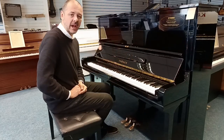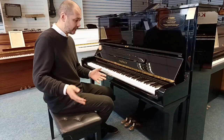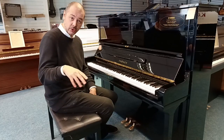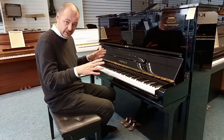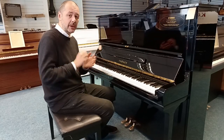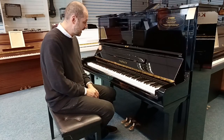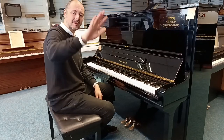Refurbished Yamaha U3H here at the Leyland store. If you want to come down and play it, give us a ring, make an appointment, send us an email. If you click the link in the bio to this video — if you're watching on YouTube — head on over to the website. There are pictures, a write-up and the spec. Add to Basket and we'll be in touch with you about delivery. It's free delivery to UK mainland. Thanks so much for listening, I'm Kev and I'll see you again very soon. Cheers, bye-bye.